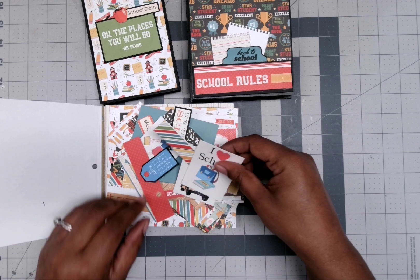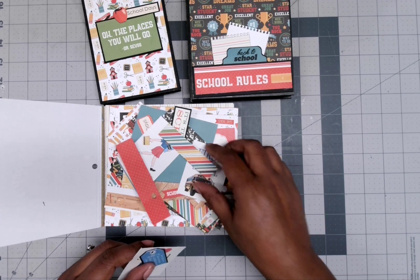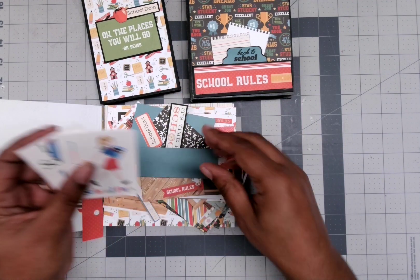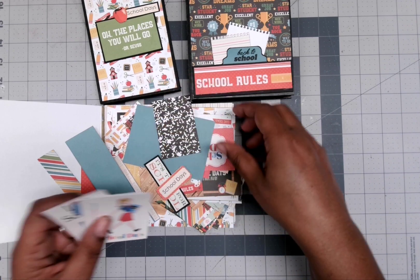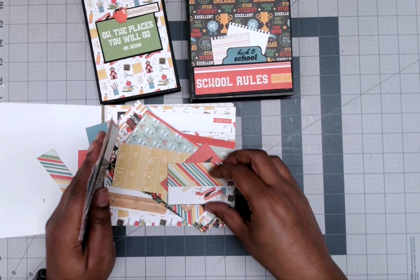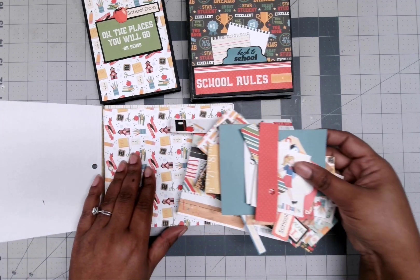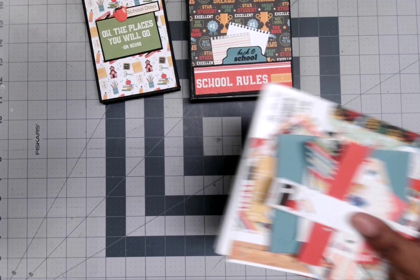I have a digital collection — I'm not even sure what it was by — but I had made some flip books a while back and I had some cut-aparts from the digital collection cut out. So I grabbed those and used some of those as decor pieces. They don't go with this particular paper pad, but they match, so I utilized them.